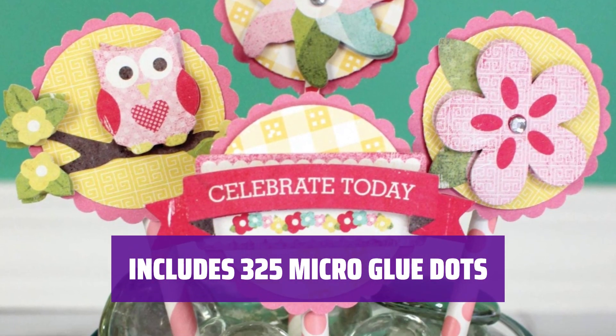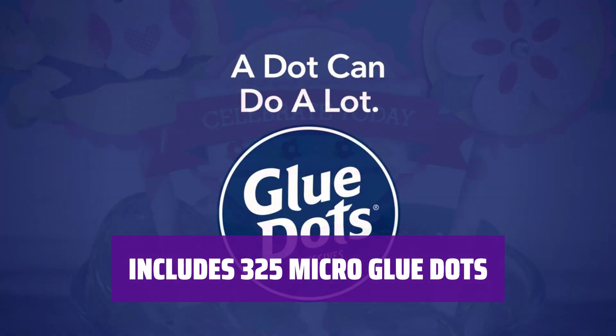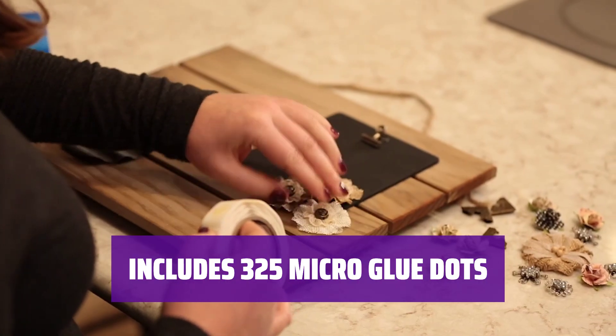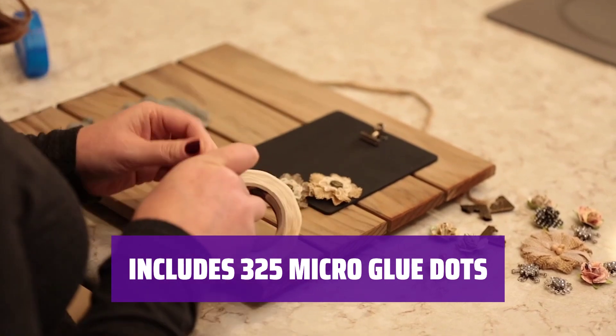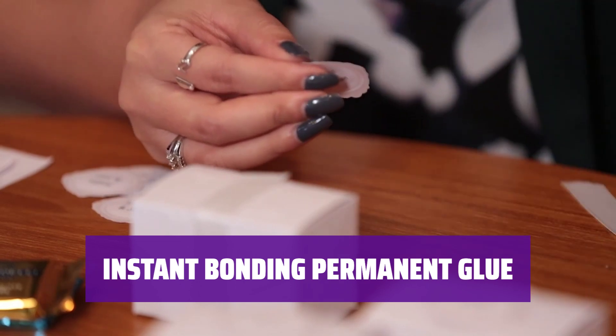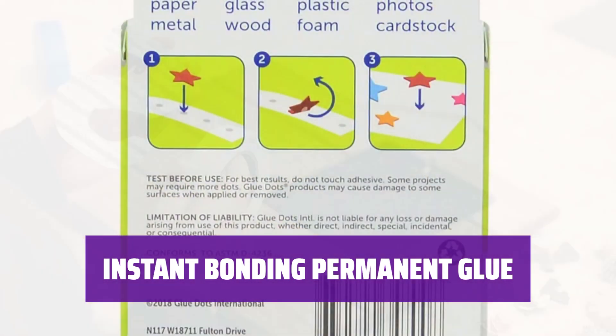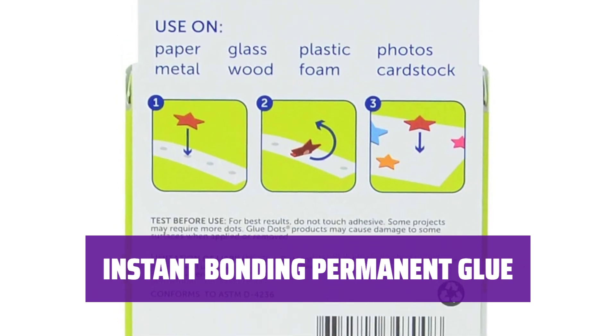This roll of double-sided sticky dots includes 325 1/8-inch diameter micro glue dots, providing you with plenty of clear glue for little items like buttons, wiggle eyes, beads, and more. These clear glue dots require no solvent, water, or heat to activate and offer a quick-acting, secure bond. They are mess-free and require no drying time.